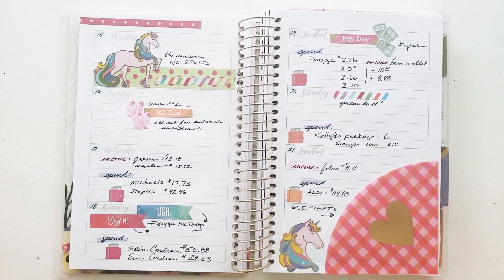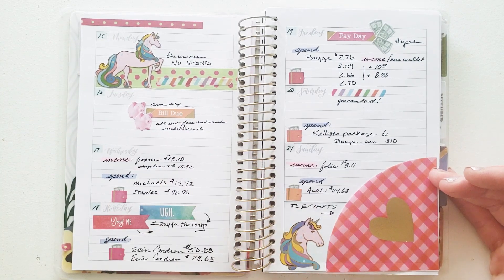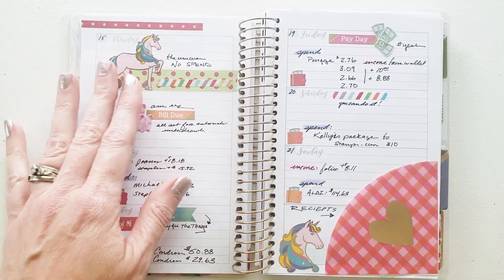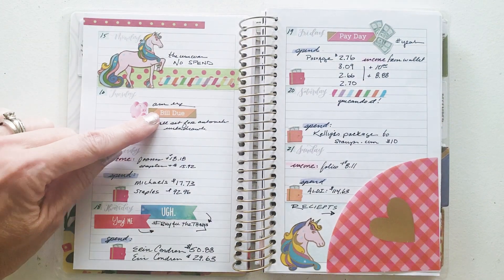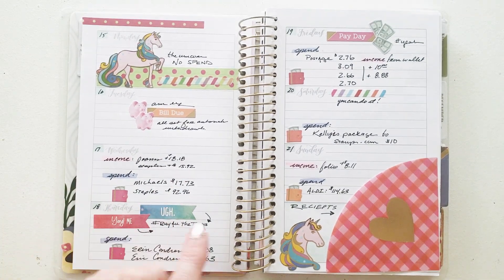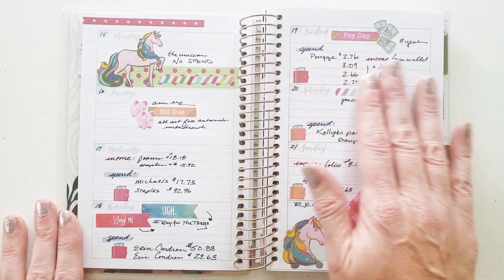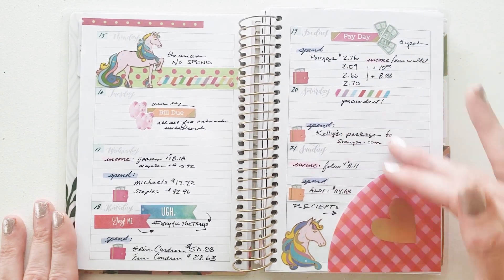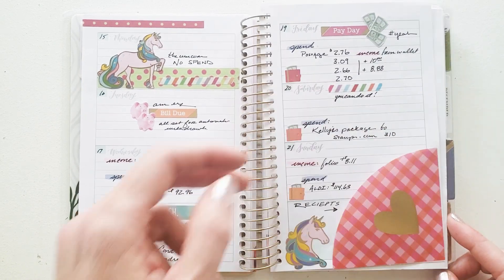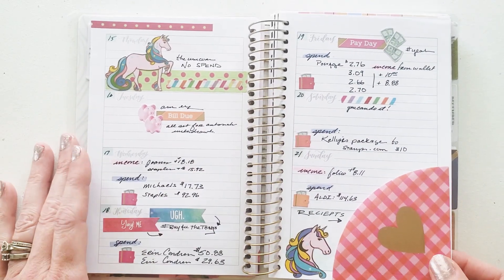This one is my budget spread — you wouldn't know it by looking at it. I tracked my spending from the 15th through the 21st, and I added some unicorn stickers because my no-spend days never exist — neither does a unicorn. I've got what bills were due, income from returns, spending, and a little bit of journaling when I had a double order from Erin Condren, which is fine — we all have our little vices. And what's that big thing in the corner? It's actually a stick-on pocket from Paper House Productions where I put my receipts. When I took this with me and slapped it in my purse, I put my receipts right there — super easy to travel with.